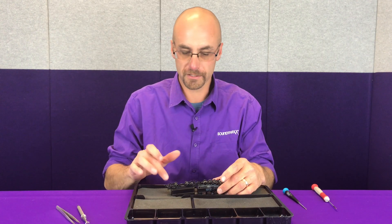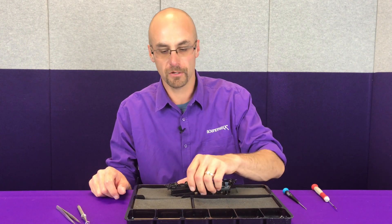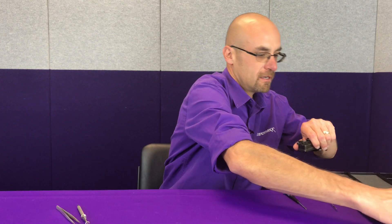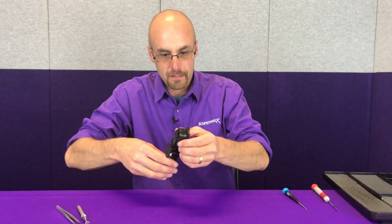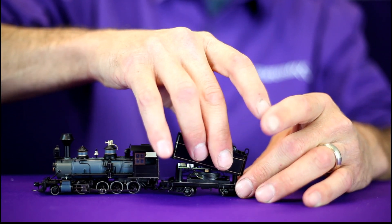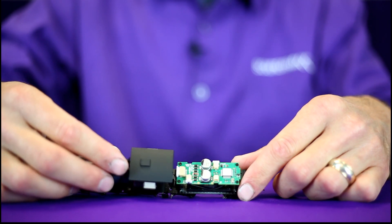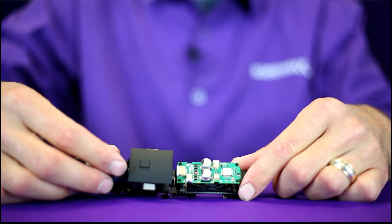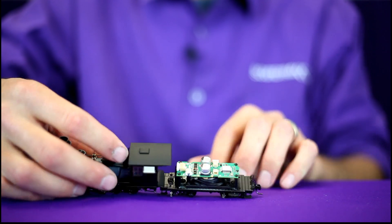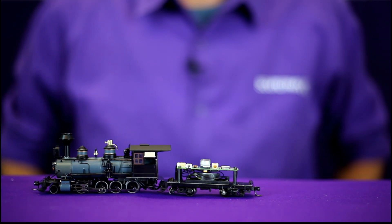We've got the four screws that hold the tender tank removed. We can set the cradle to the side and remove the tender tank. That is the TSU C19 decoder. We will remove that once we get all of our wires labeled and tagged, to make room for the new TSU 1100. We will be using the factory installed speaker in this upgrade.